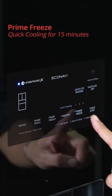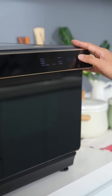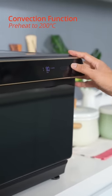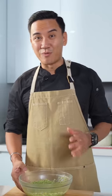I'm going to choose the quick cooling function — 15 minutes. My chicken is out from the prime freeze, and what's good about it is I don't need to wait a few hours for the marination to penetrate into the chicken. All I need is just 15 minutes.